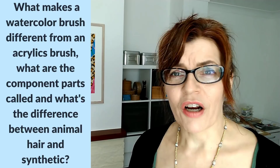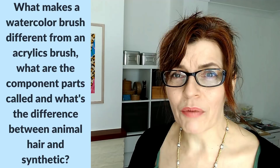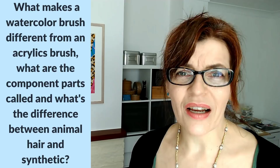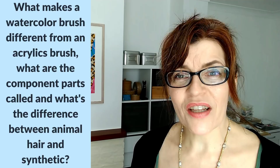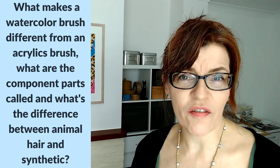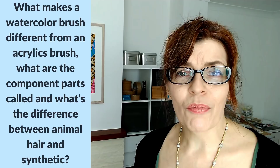I've divided the paintbrushes into three main categories. Although there are all different types of shapes and sizes, we'll be looking at three main types: the first is a round brush, the second is a flat brush, and the third is a texture brush, which can be round or flat. Keep watching until the end because I'm going to tell you what I'd choose if I could only have one paintbrush, then three, and then five — the five brushes I do 99.9% of my work with.